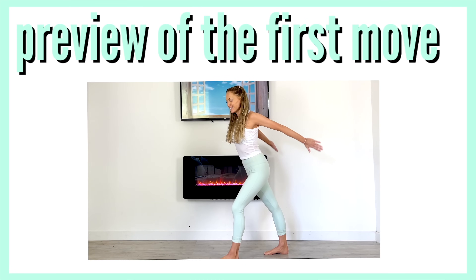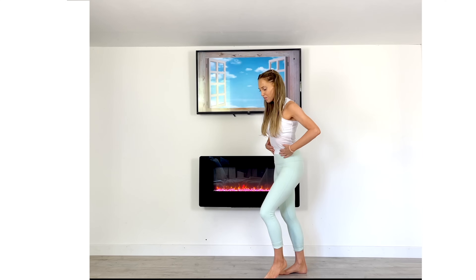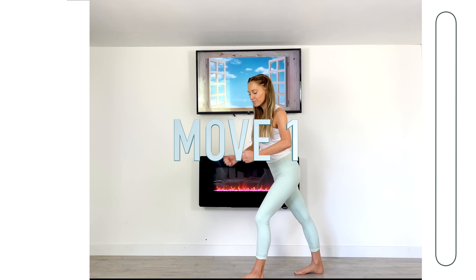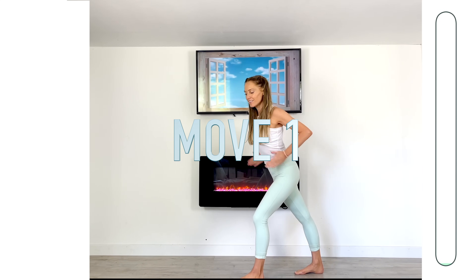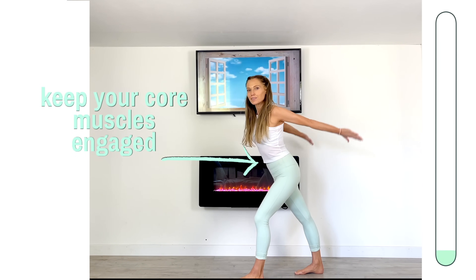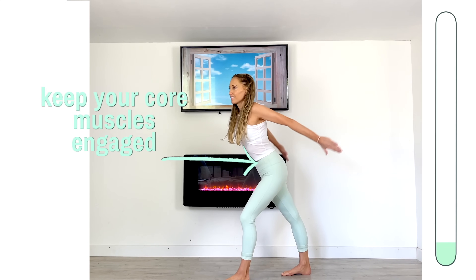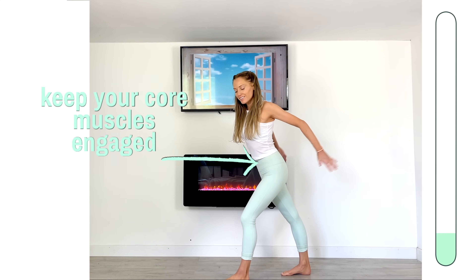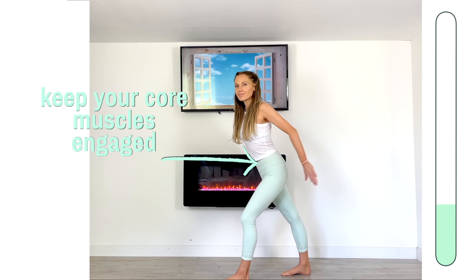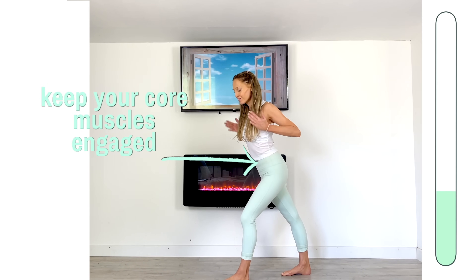Here's a preview of the first move. We're going to be in a split stance and we're doing sets of four — these two moves work really well at targeting the back of your upper arms. Come into position: have your palms facing inwards, take your elbows back, then extend. Four, three, two, one — now hold it here and pulse. Keep alternating. Your palms face in, you're leaning slightly forward, and make sure you're keeping your core engaged.